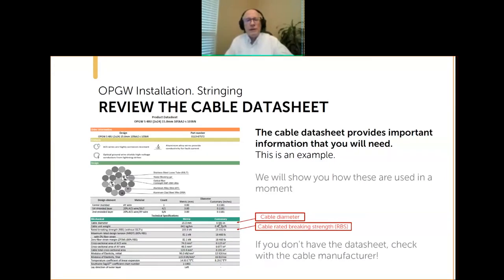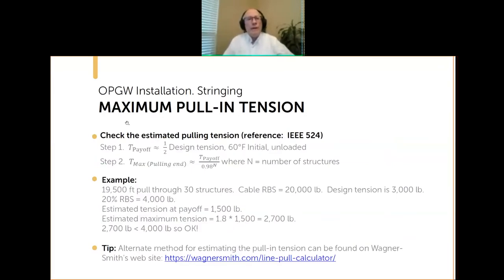The maximum pull tension is 20% of whatever the rated breaking strength is. To calculate the maximum pull tension, there are a couple of methods, both in IEEE 524. The method I like is very simple and straightforward. You can find an alternate implementation on the Wagner Smith website. The concepts are very similar — you're making similar assumptions about how much sag you'll have in the cable.